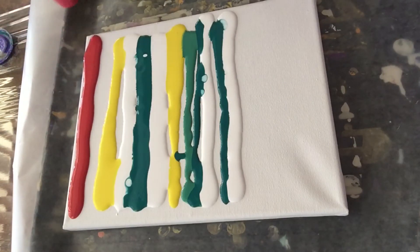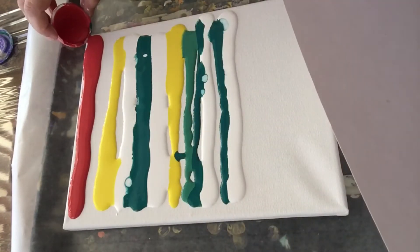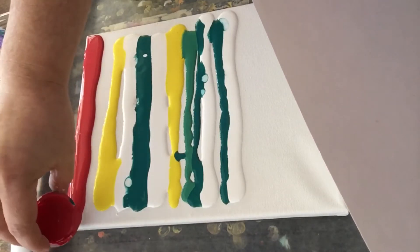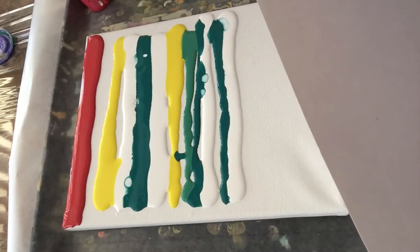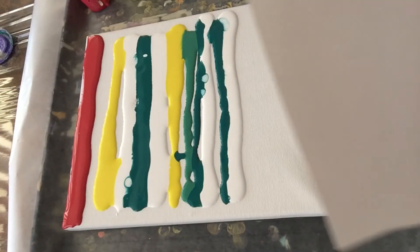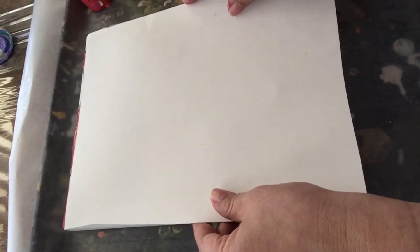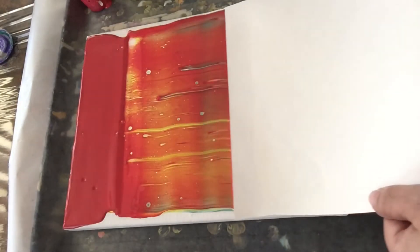This red is going to be my base. As you can see, I've got a piece of cardboard — it's a little larger, just a few centimeters larger than the canvas. I'm going to put it at a 45-degree angle and do my swipe in red. Okay, I'm ready — go.